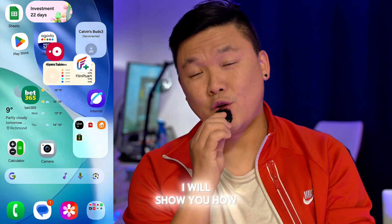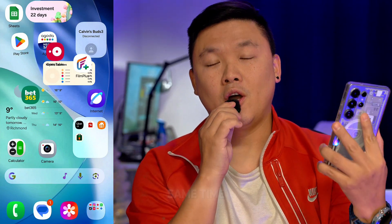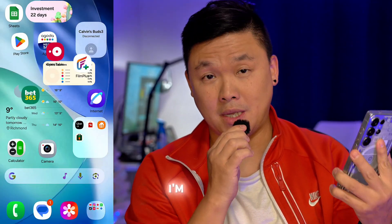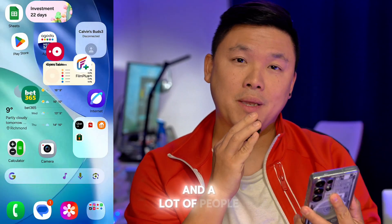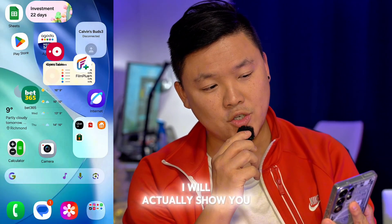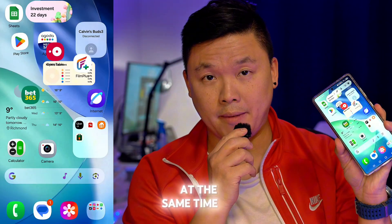Today I will show you how to connect two Bluetooth at the same time on your Samsung Galaxy phone. A lot of people don't even know how to do this, and a lot of people didn't know that there's a feature like this. So today I will actually show you how to connect two Bluetooth speakers at the same time.